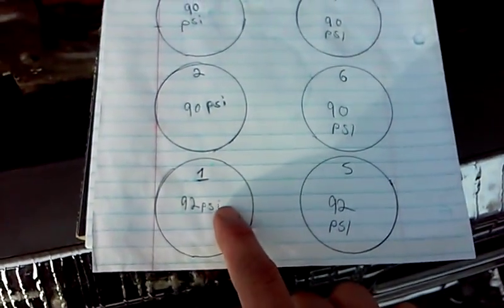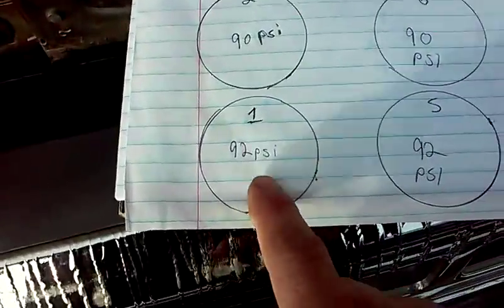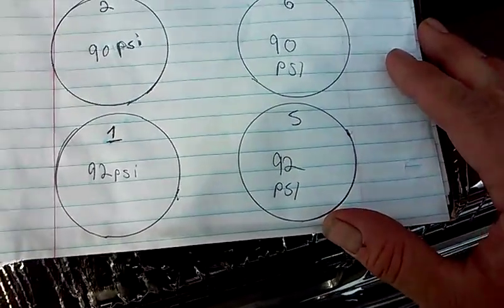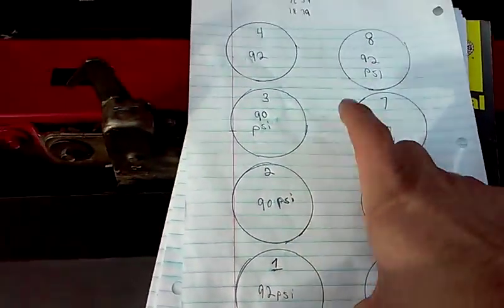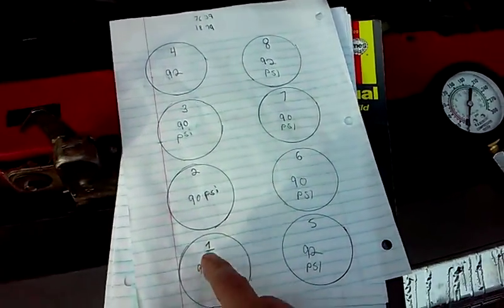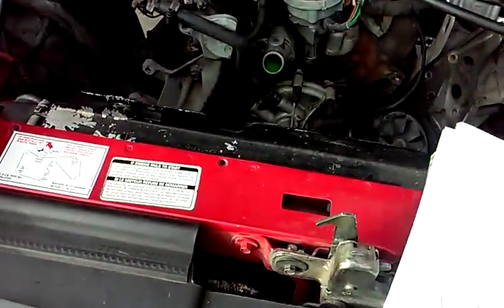This engine's compression came in at 92 and 90 pounds in each cylinder. Some might say that's a worn-out engine, but look at the consistency: cylinder 1 is 92, cylinder 2 is 90, cylinder 3 is 90, cylinder 4 is 92, and the same pattern continues through cylinder 8. The variance between 90 and 92 is not large, which tells me the piston rings, cylinder walls, and head gasket are actually okay — we're not losing compression there.